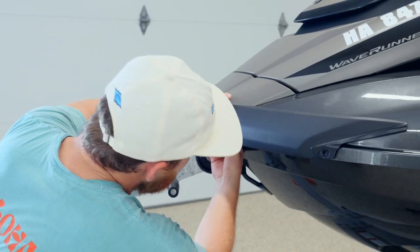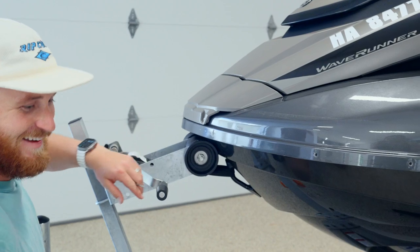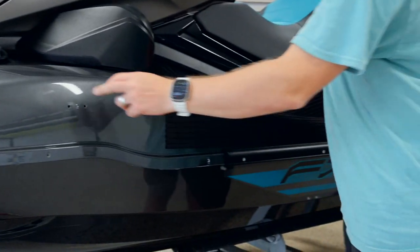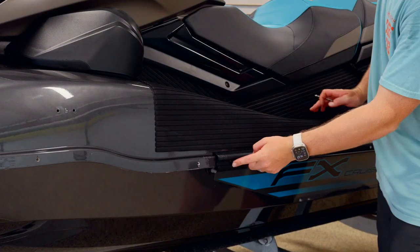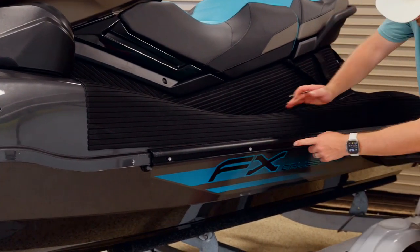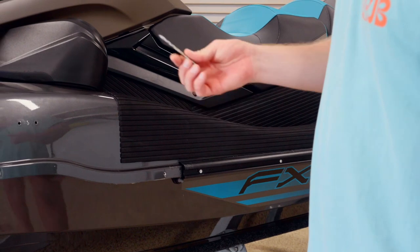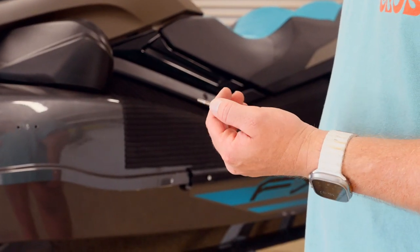We've taken off the rub rail. This is the last screw to the front bumper. Coming down this side — every ski is different — but these were two rivets, and this is a rivet. All of these are rivets, so we're going to take those out. I found an 11/64 drill bit is probably the best size to get those out.